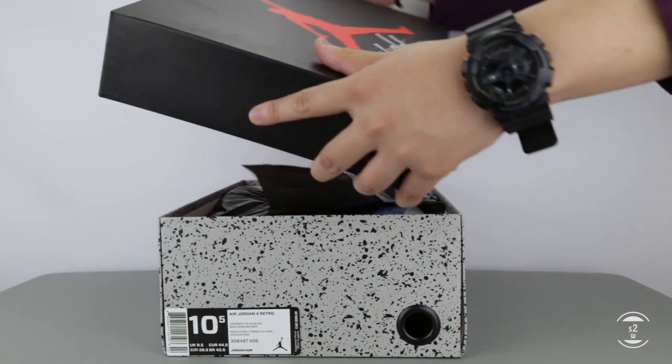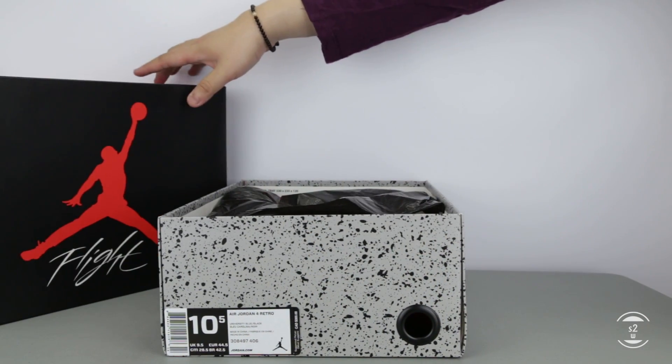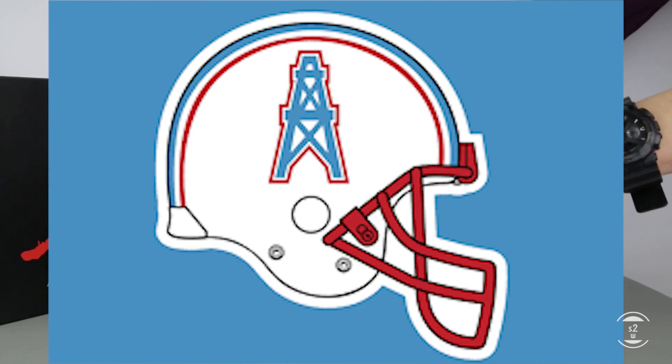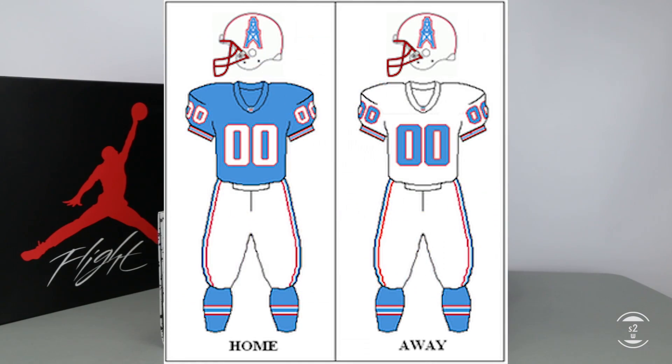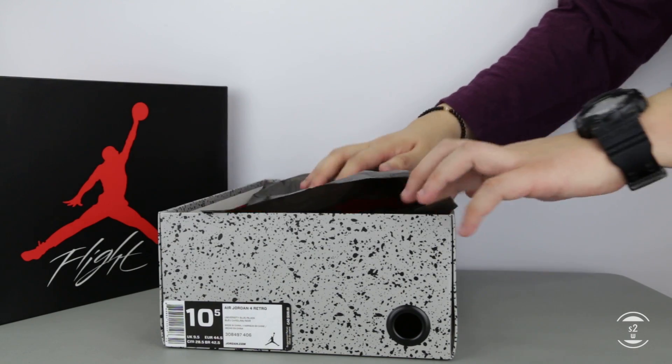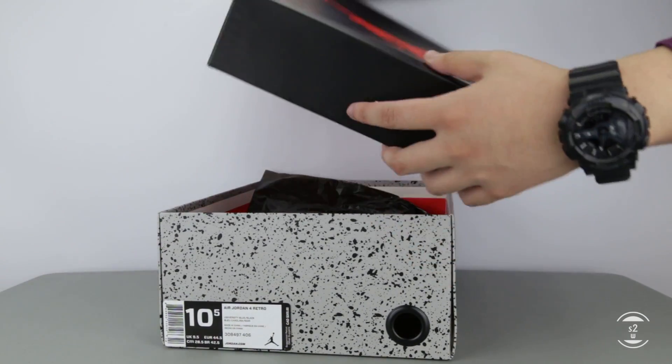For his first Jordan collab, the colorway used for the sneaker honors a football team in his Houston roots — the Houston Oilers, which is now renamed as the Tennessee Titans. The baby blue of the team's uniform was used as the basis for this Jordan 4 color blocking, and with the arrival of summer, a color so bright will surely be a head turner.